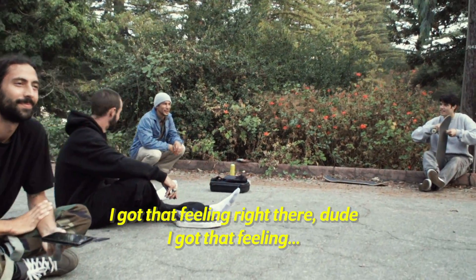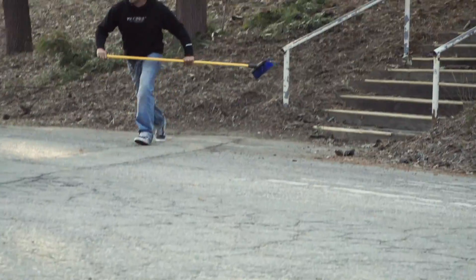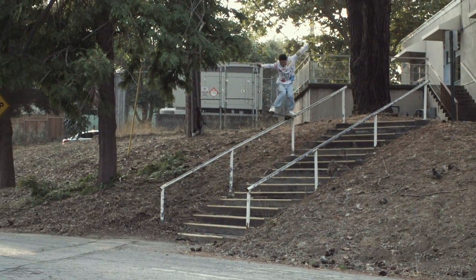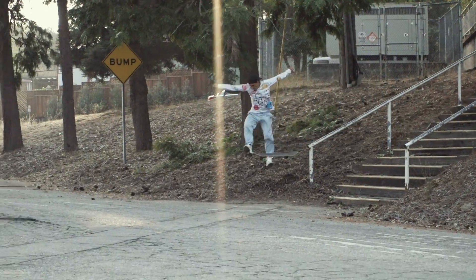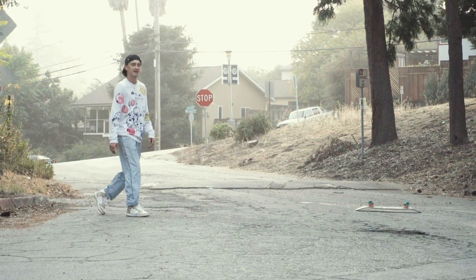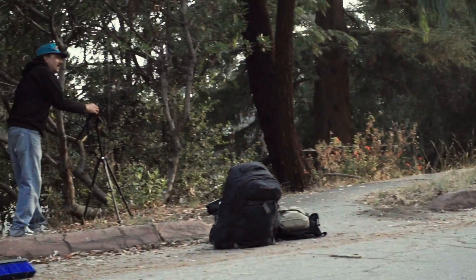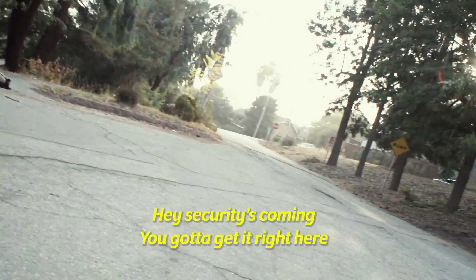I got that feeling right there, dude. I got that feeling. That's how you gotta get on that shit. Just stay on top of it — it's a wrap! Just stay on top of that shit. Jump on the board! You got it! The same exact thing! Just land it! Right here! Security's coming — you gotta get it right here.